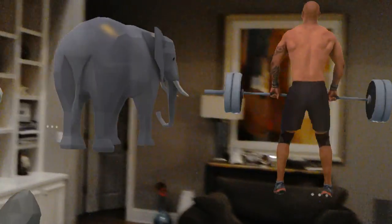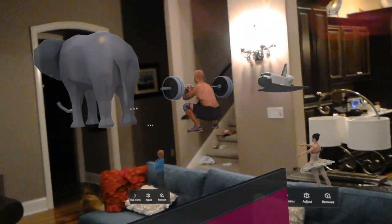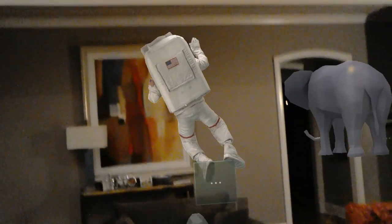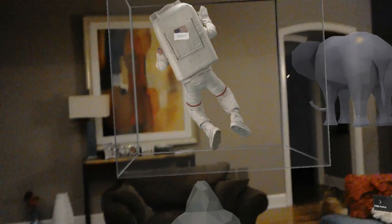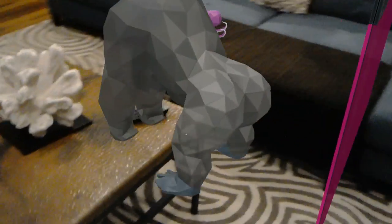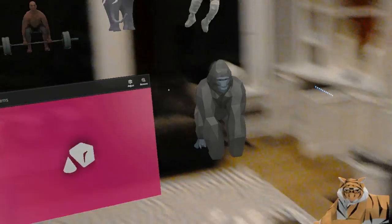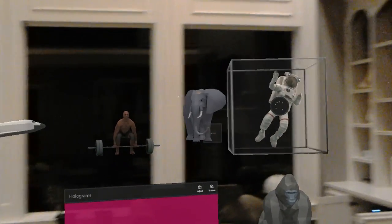It's weird — what happens if I come up behind you? I'm not able to see from behind... oh wait, I am able to see from behind! Wow, that is pretty cool. You can see you can walk through them — very interesting. There's a gorilla on the back side. Very interesting.